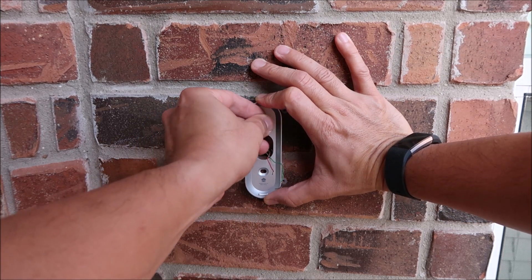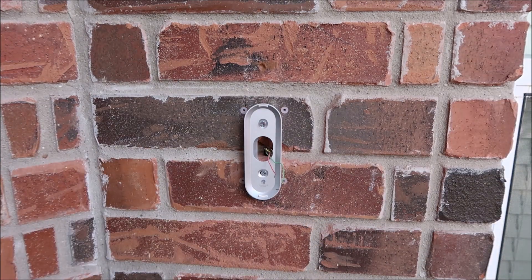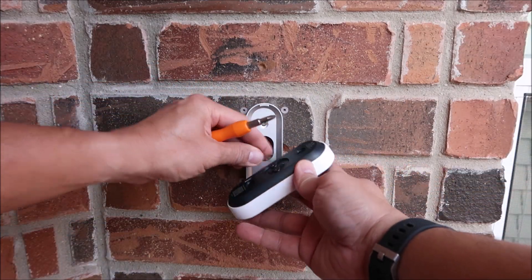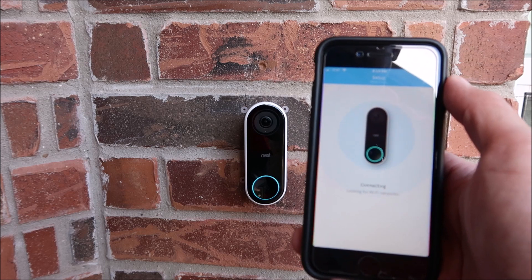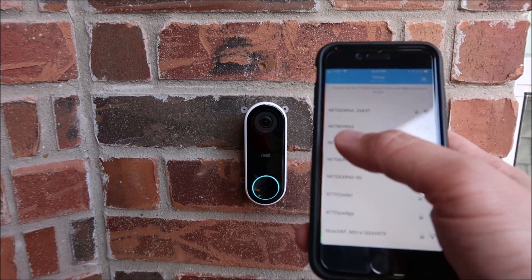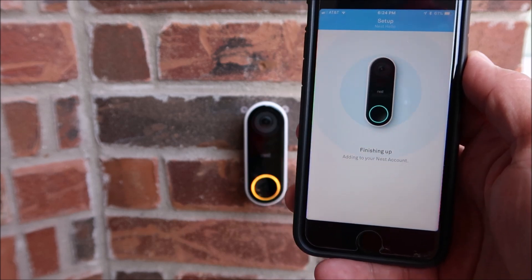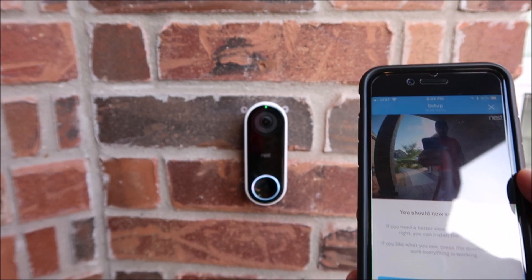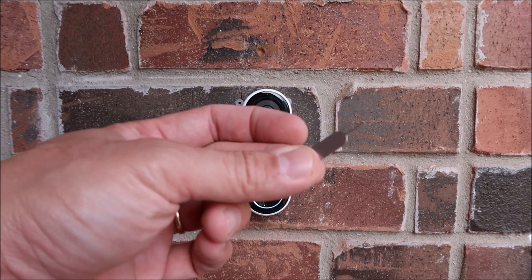Now we just need to screw in the two screws to secure the wall mount. It is ironic that I have to use the Ring's Phillips screwdriver to install the Nest — the Nest didn't come with any screwdriver. Sorry, Ring. We then need to screw in the two wires on the back of the Nest. It doesn't matter which one goes to which screw. Click it in place on the wall mount and turn on the power, then go back to the app to finish setting it up. The camera will look for Wi-Fi networks which you will need to select and type in your password. Click next and you should see the live view from the camera. The Nest will be recording 24/7, so every time you open up the app it will automatically show you the live view. To remove the camera from the wall mount, you will need to use the release tool that was included. There is a small hole on the bottom of the mount that you need to press with the tool to release the lock.